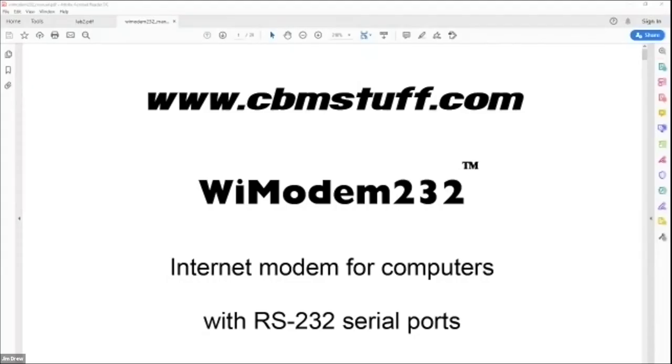We are now at 12:30 on our schedule and next up is Jim Drew talking about not just a modem, but a Wi-Fi modem for the Apple II. Thanks for having me. This is my first K-Fest ever. I'm with cbmstuff.com and I've been a Commodore person since the late 70s, so don't crucify me. But I am making some crossover products now and one of them is called the Wi-Modem 232.